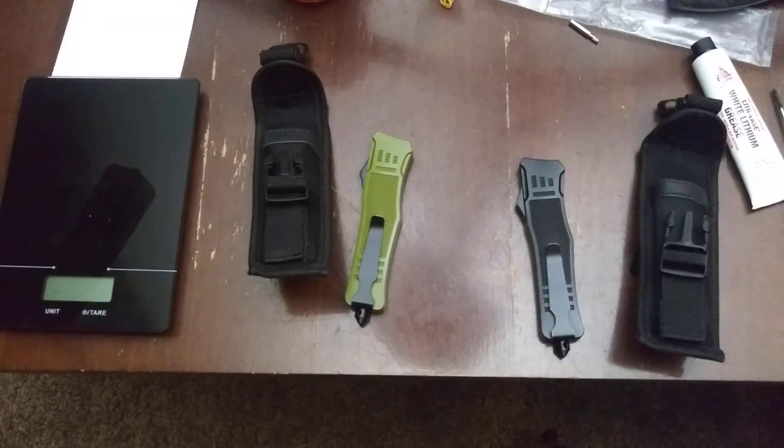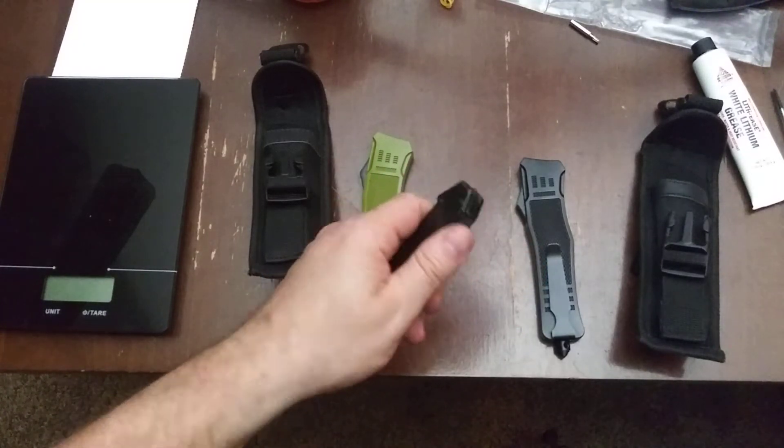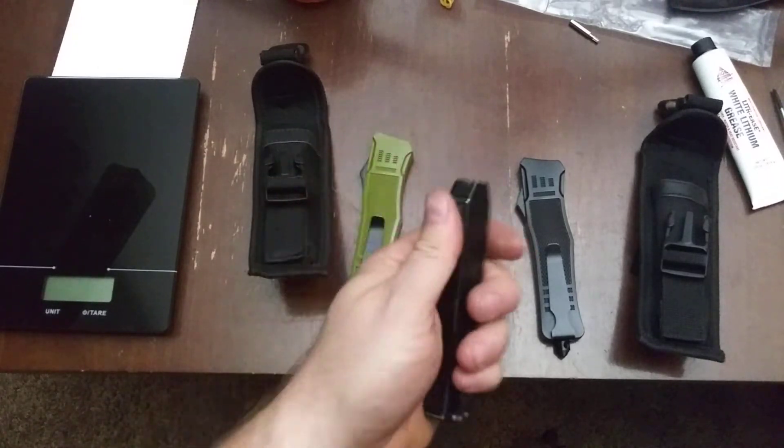We're going to push our way through this. For this particular video, we're going to tell a little bit of a story. I started with an OTF — the OTF starts right here for me. The AKC F-16. It was small. I ordered it because it was small, but I didn't realize when I got it in hand it would be this small.